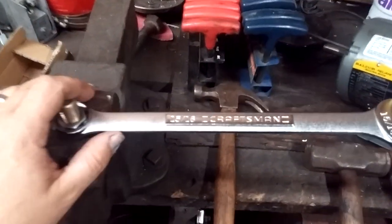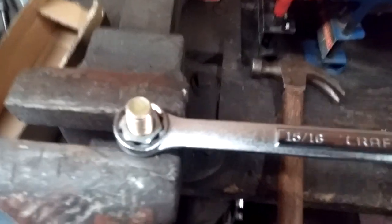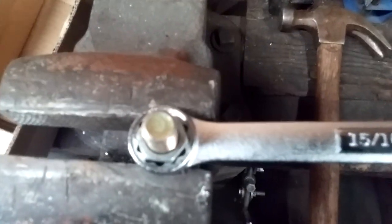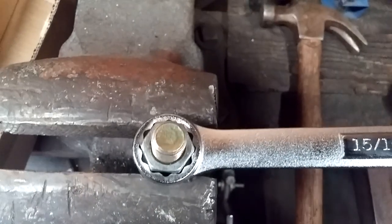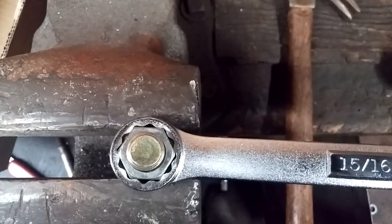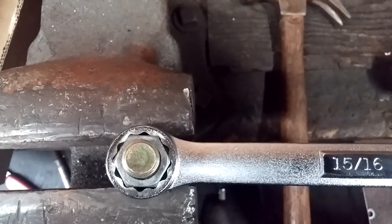Let's test one out. I've got a 15/16 fastener and bolt in my old-school vise here. Looking at the boxed end - you can see it is a nice fit, just as well as any other wrench.